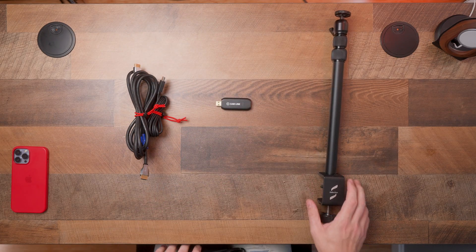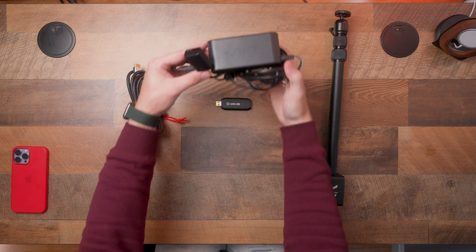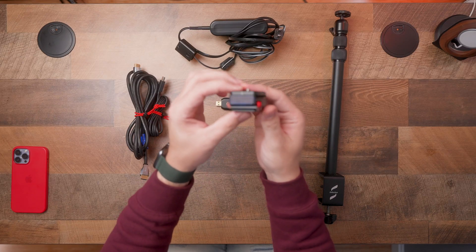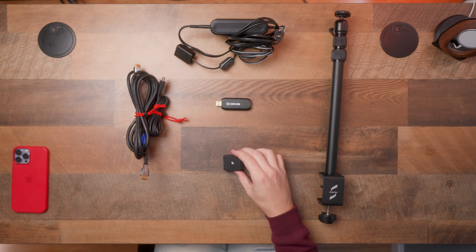Technically, this is all you really need to make this work, but a couple of things you might also want are constant power delivery in the event that you're streaming or recording with this camera for long periods of time — otherwise you will be swapping out batteries a lot. You also might want a quick release plate if you use your camera for other things like creating content or taking photos. This will allow you to attach and remove your camera much easier than screwing it onto the top of the desk clamp every single time. If you need any of this, it'll all be linked below — they are affiliate links.